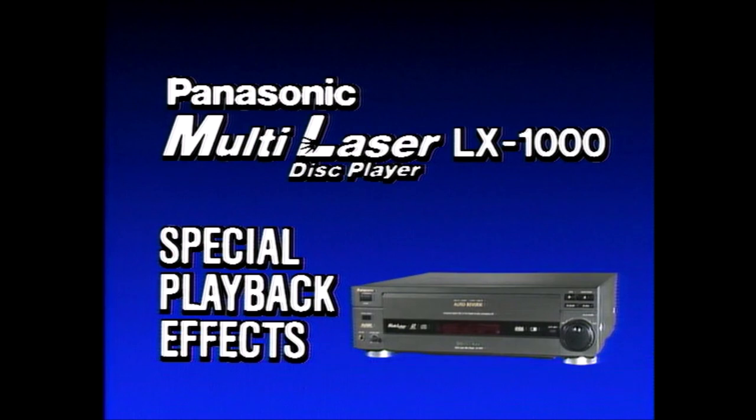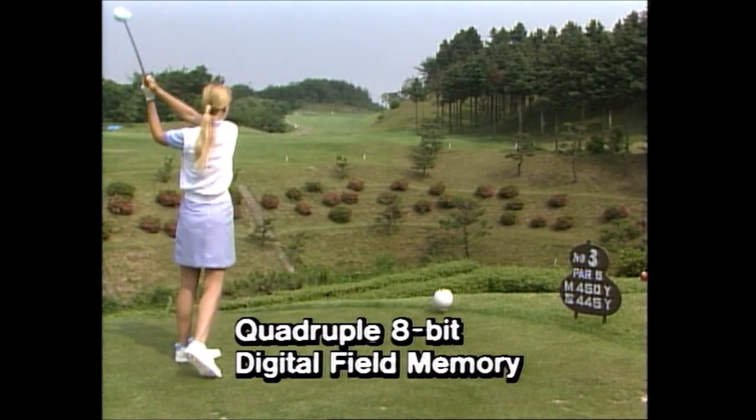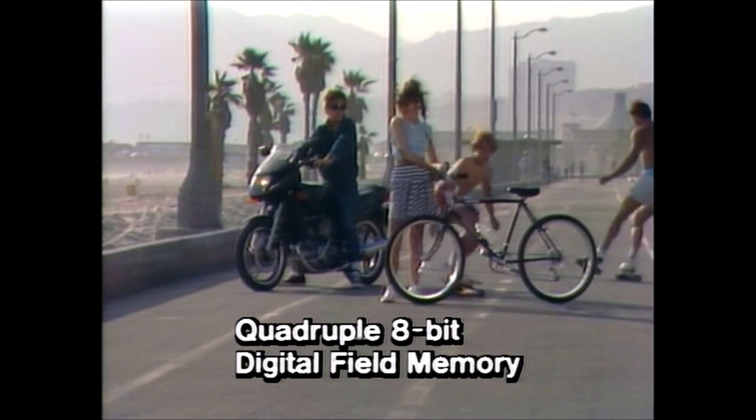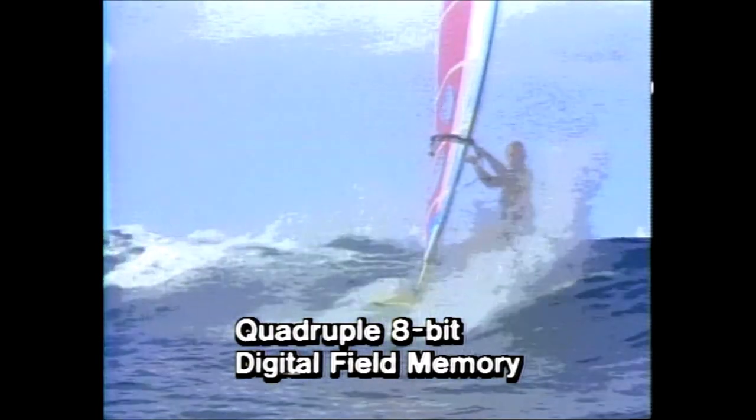The LX1000 brings you a host of sophisticated functions made possible by digitalization, including the quadruple 8-bit digital field memory, which turns you on to creative effects like strobe, still sound, and art function.